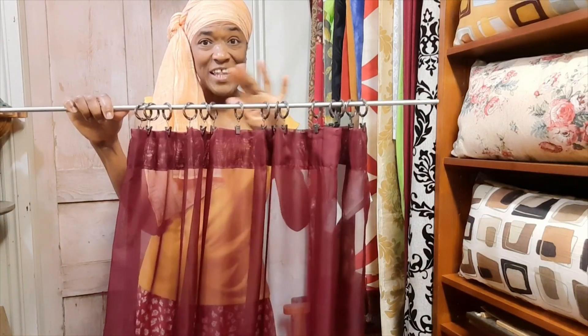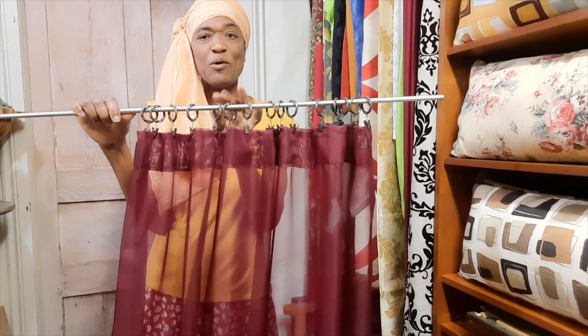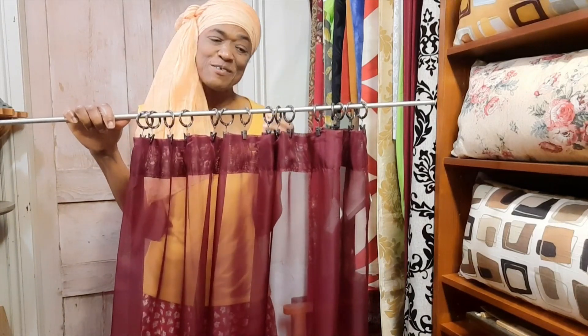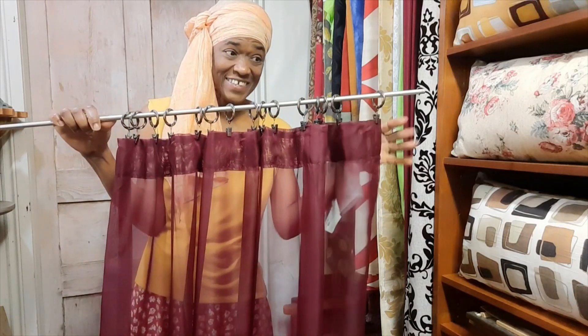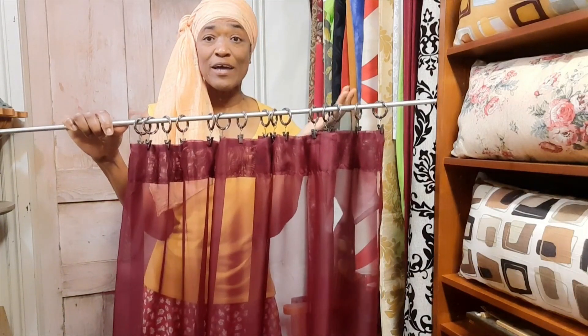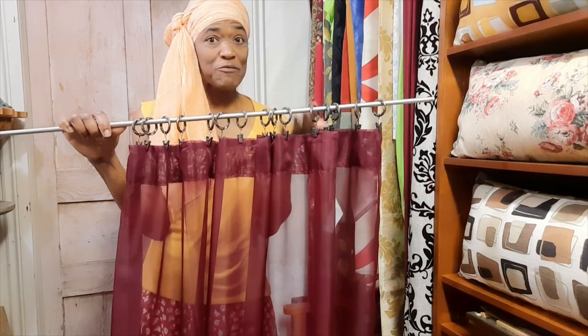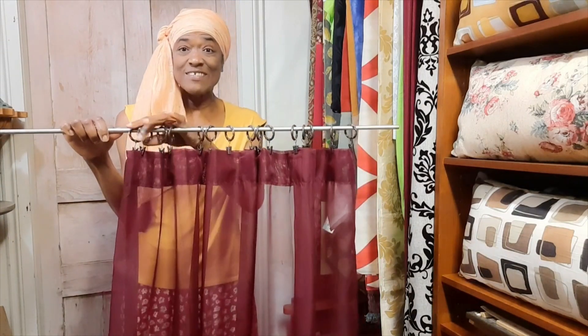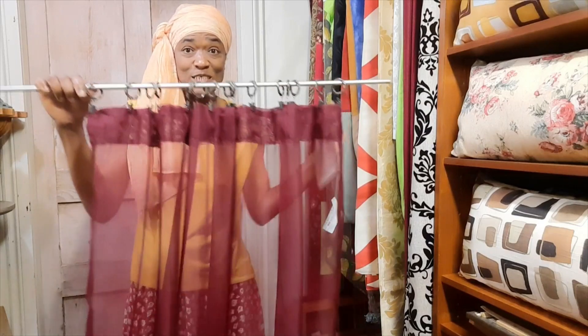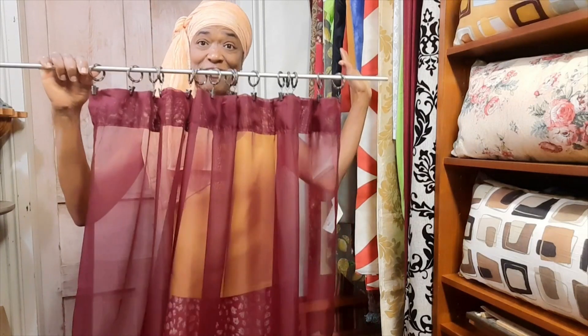Voilà — you have given your rod pocket curtain a different look, and I would suggest even a little more elevated look. The more clips you put on, the more folds you will get. You don't have to buy new rods, you don't have to buy new curtains — all you do is get the clips, clip them onto your rod pocket curtain, and there you go.